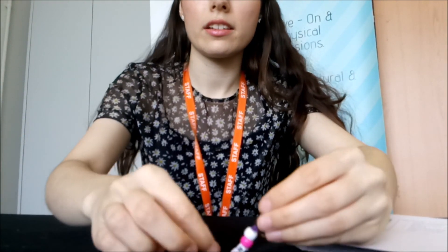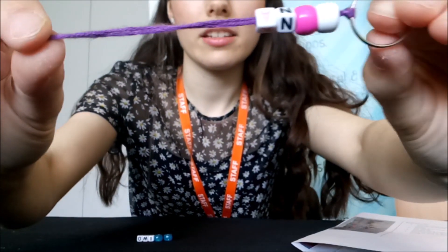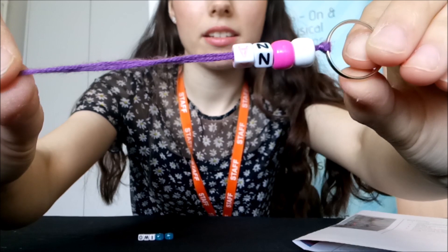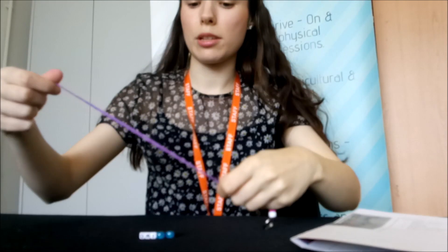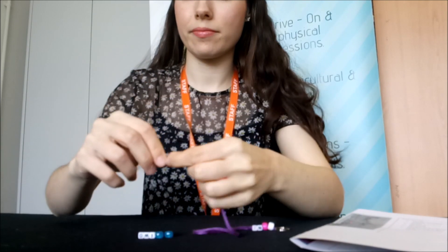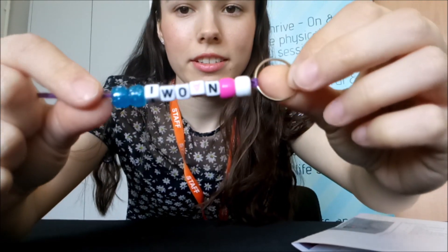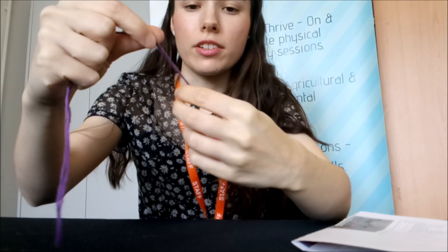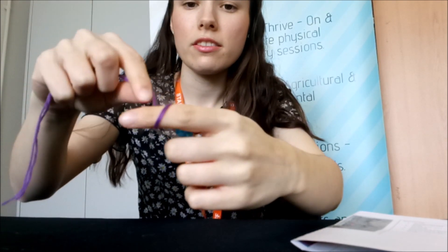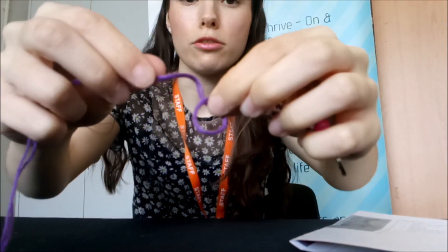Pull it to the end, and you're starting to see your name being created. Keep on going until you've got all your beads on. Once you've got all your beads on, you're going to knot it off at the end — wrap it around your finger.